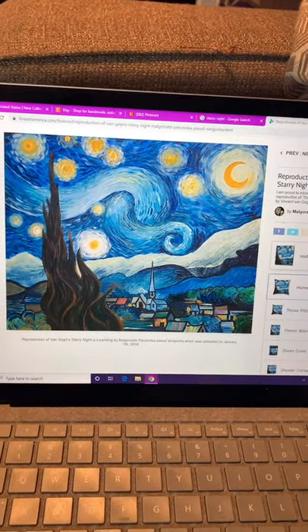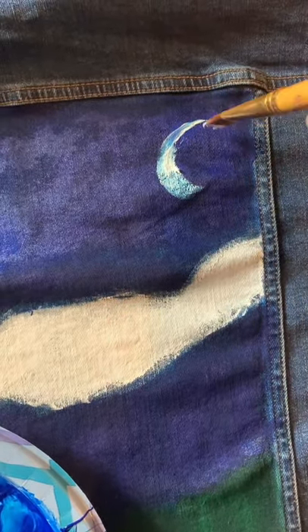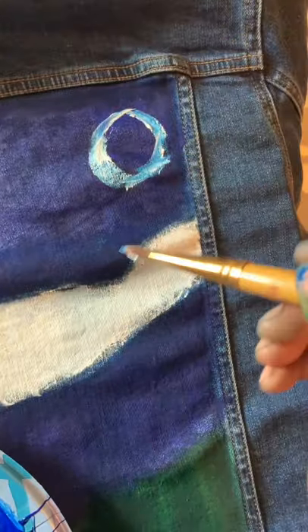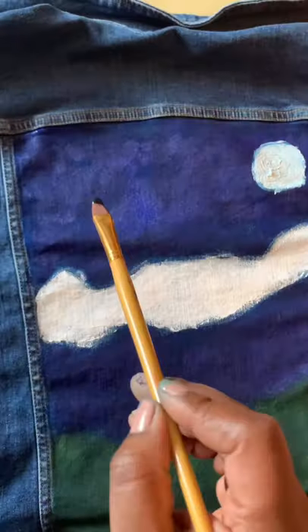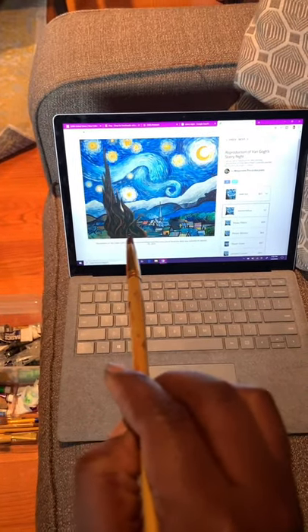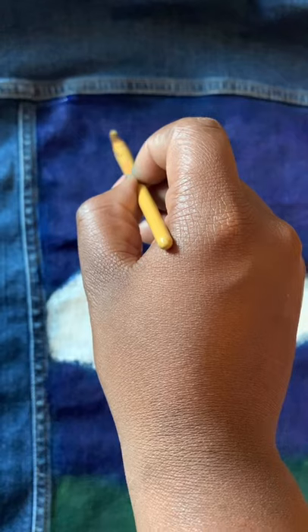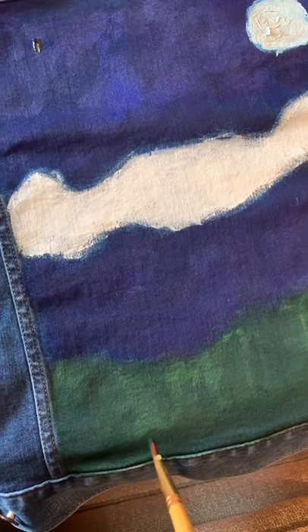You don't have to do the exact same thing you see in the painting — this is yours, so do whatever you want and make it your own. Now I'm going to start putting in the stars. This part is the moon, so I'm just painting in the circles where the moon and the stars are going to be. I'm also marking placement for that large black bushy tower — putting a black dot to mark how far up I want it to go.